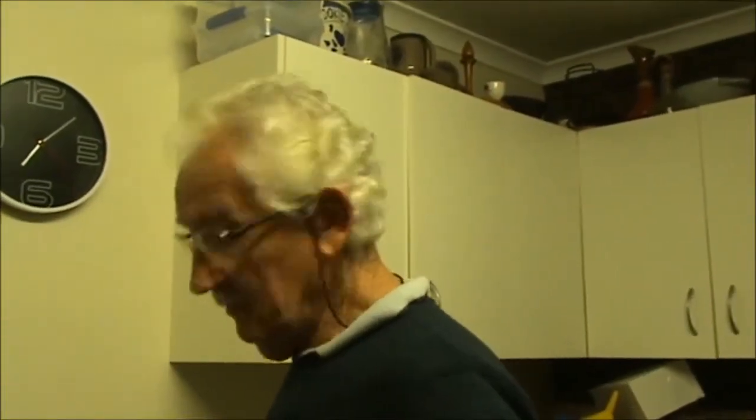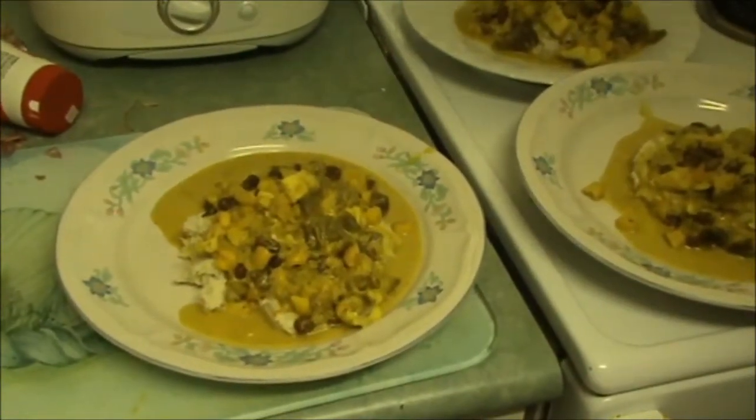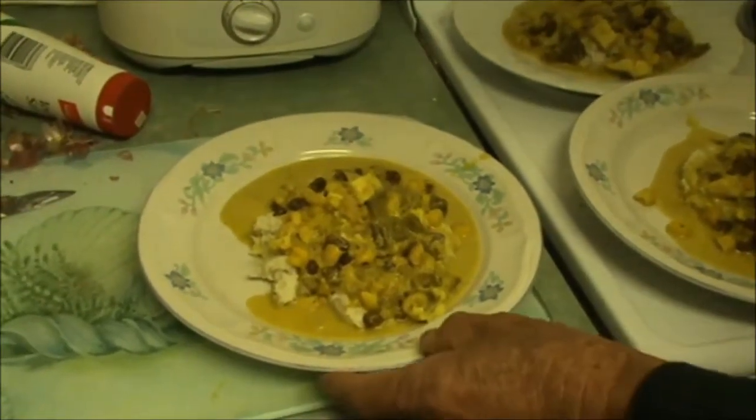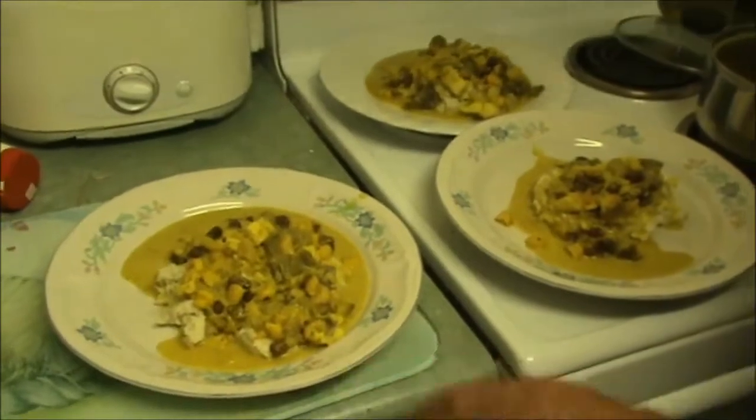Good evening, it's Geoff and Wilmer at Budhram and this evening I'm proud to show you this curry that we made. This is a hominy and snapper porgy curry on a bed of creamed Queensland arrowroot mash. Just going to show you how we go about making this.